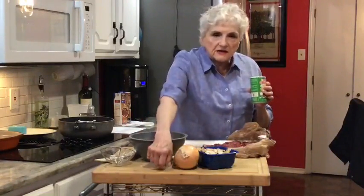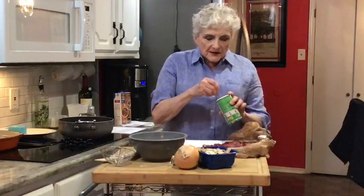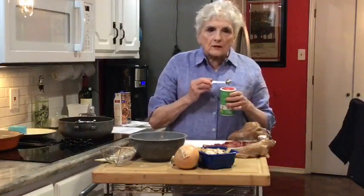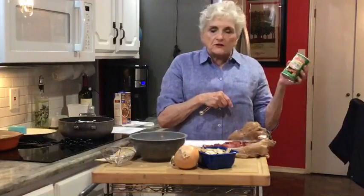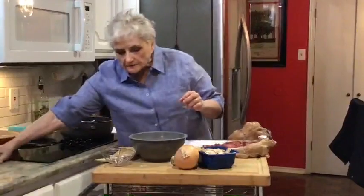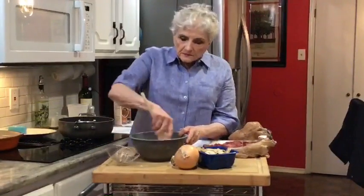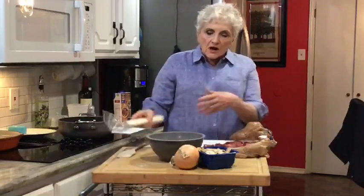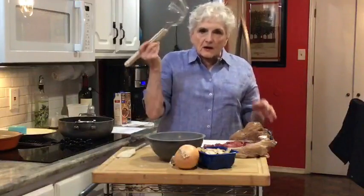I'm going to add about a teaspoon of Cajun seasoning — if you don't like spicy things you may want to use less, but it really makes a difference in the flavor. This is Tony Chachere's Cajun seasoning. There are many brands and they're very similar, so if you don't have this you probably have some other Cajun seasoning on hand. We're going to stir that up so it's distributed throughout the flour.